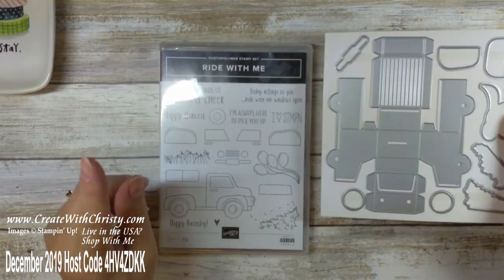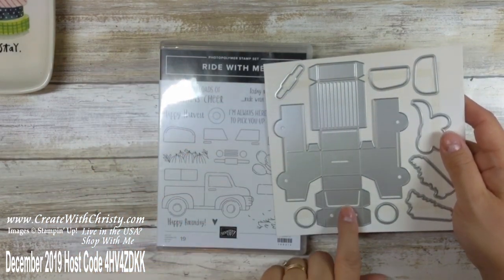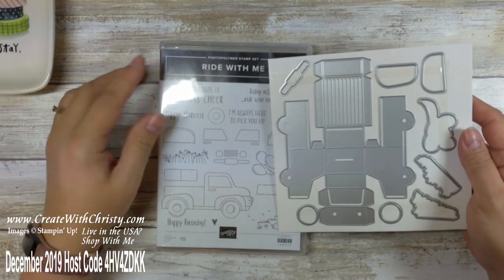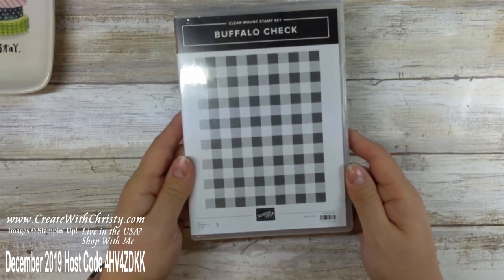I haven't had a chance to use the truck die yet — I haven't had this set for very long — but this makes a really cute truck box. You will be seeing some things made with this very soon. I really like it a lot. And also using, like I said, the Buffalo check, which is also in the annual catalog.